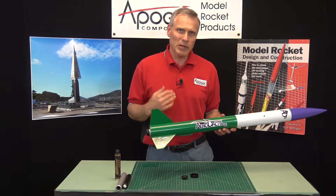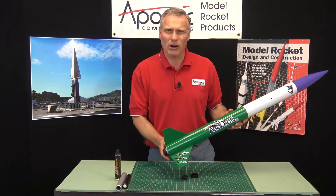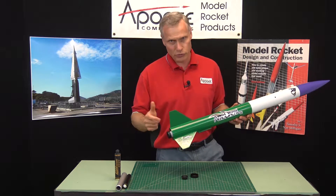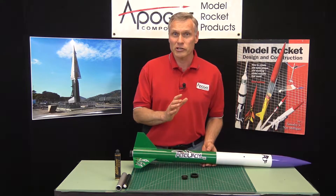We get a lot of people that call us up and they want to buy that thing that screws on the back end of the rocket. What's that thing called? Well, there's some confusion there because there's actually two things that could screw on the back end of the rocket, and they're different and I would like to explain them.